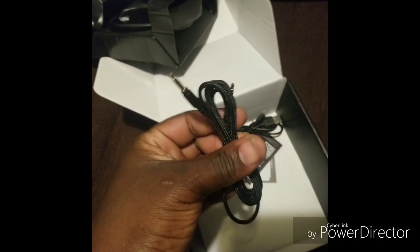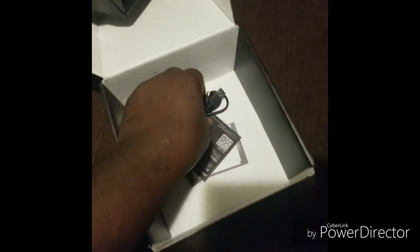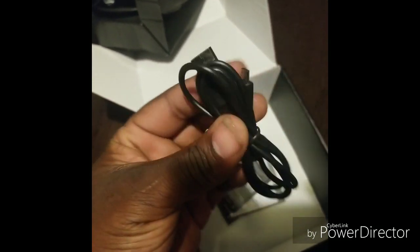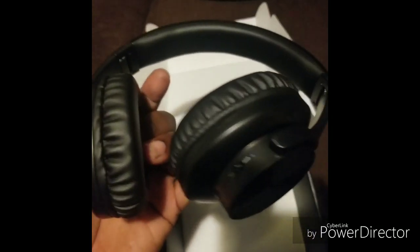It comes with a cord — that cord is basically for when your battery dies to charge it. There's some other stuff in there but you don't really need that. And these are the headphones.